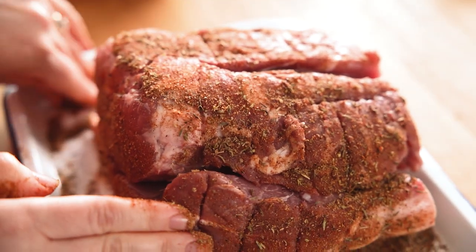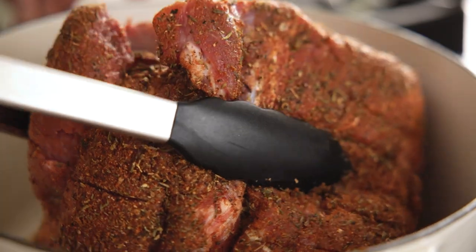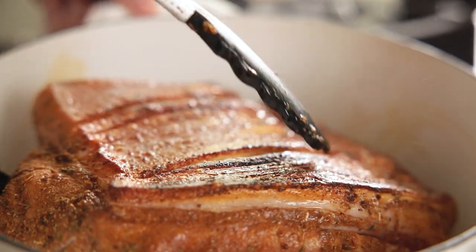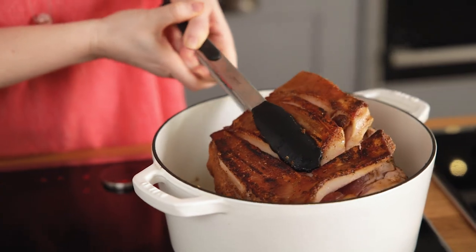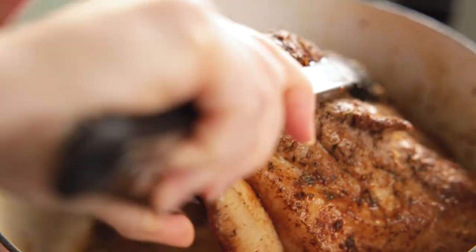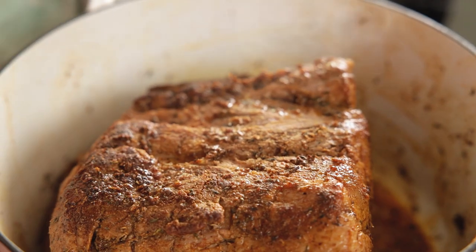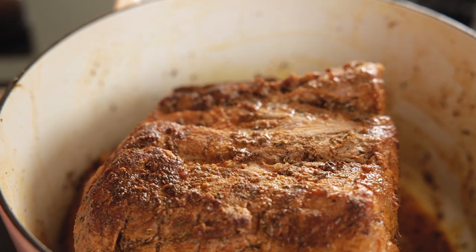Now add two tablespoons of vegetable oil to a large ovenproof pan over a medium to high heat. Add the pork shoulder to the pan and brown evenly on all sides. Once the pork's browned, add in 720ml or three cups of chicken stock.